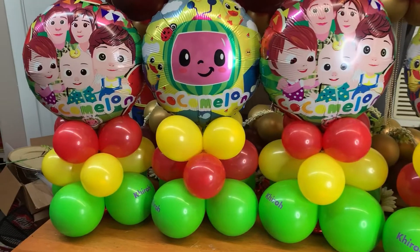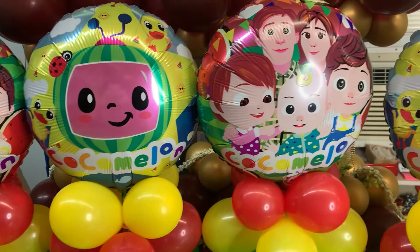Hi, I'm Nikki from MyFavors and today I'm going to show you how to make these customized Cocoa Melon Balloon Centerpieces for your upcoming party.